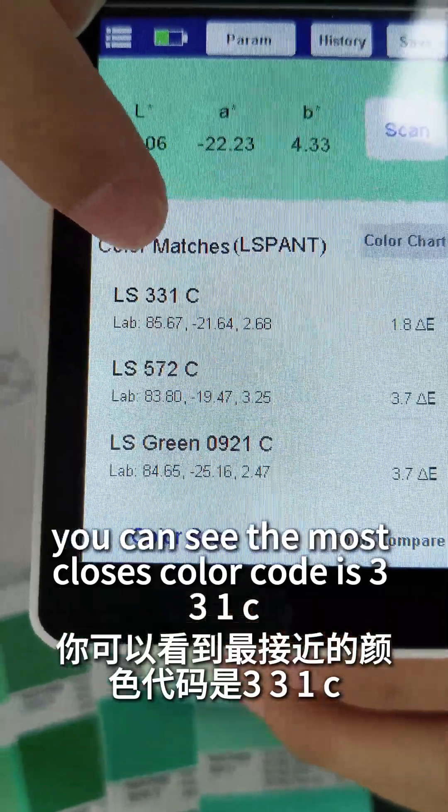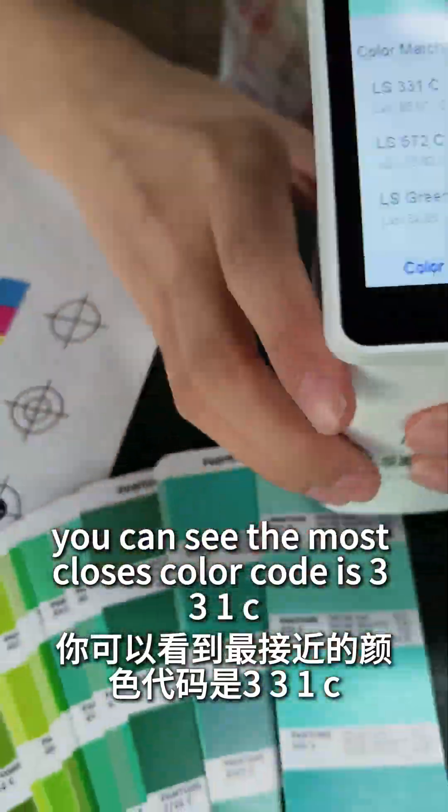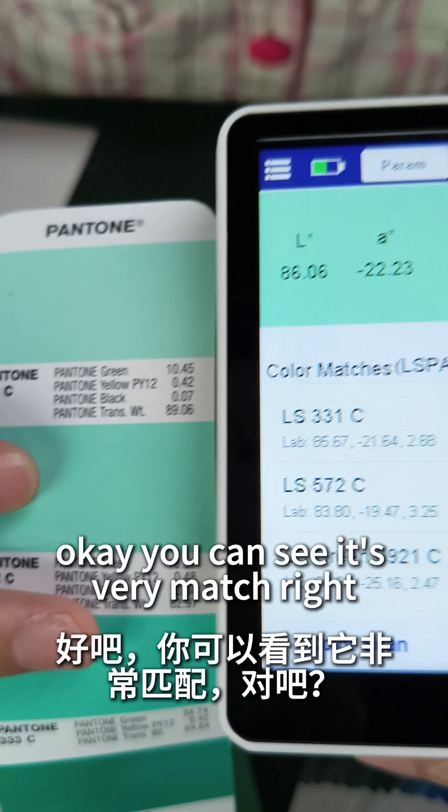You can see the closest color code is 331C. Okay, you can see — it's a very good match, right?